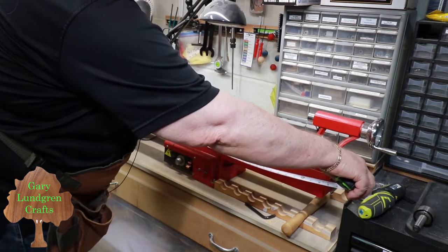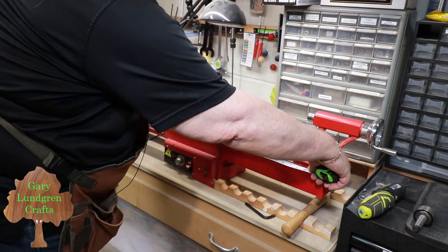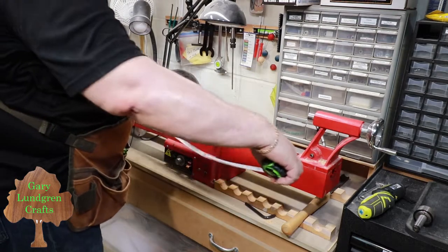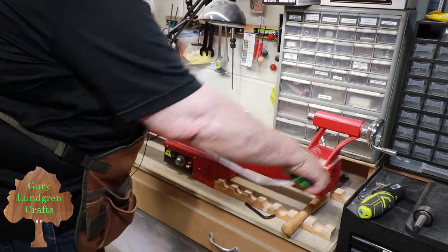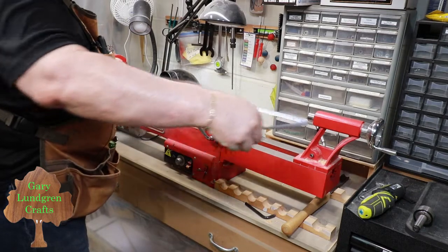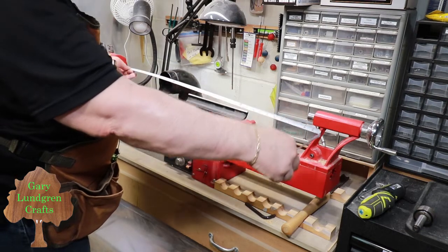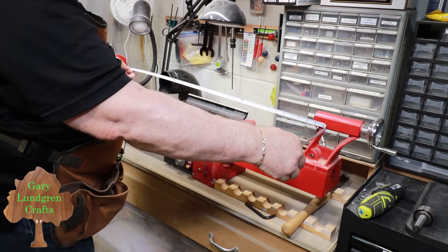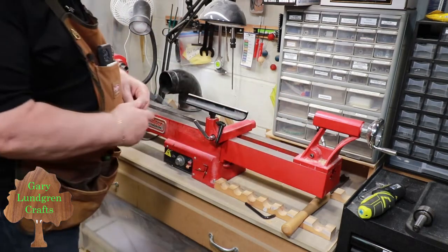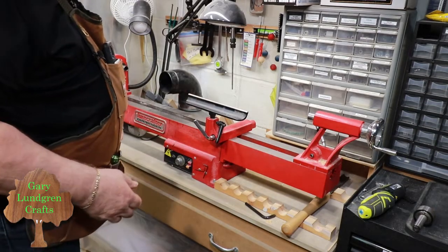Actually, it's about 38 inches in total length. The working length, depending on what tailstock and headstock you use, the max you can probably get is about 34 inches. Measuring from the headstock to the end, it's almost 32 and three-quarter inches. By the time you account for the headstock and the tailstock, you'll have about 30 inches of working space left over.